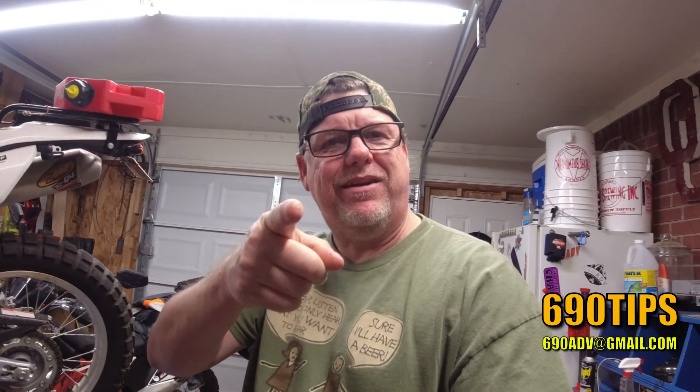Hey, what's going on? Happy Tuesday. Joe here, 69080B. Hopefully having a pretty good week. Weather's changing, getting super fantastic, especially here in the Dallas-Fort Worth area. It's getting riding season, man.